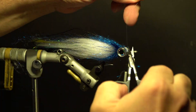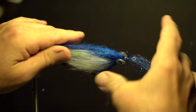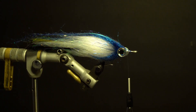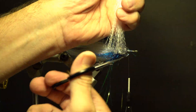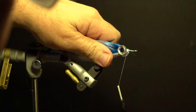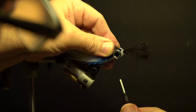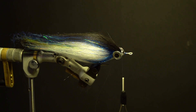Start the 12/0 thread, secure in front of the eyes, and trim the tag. Add another layer of blue synthetic fibers on top of the hook, slightly longer than the longest part of the wing, and trim the excess. Add another layer of blue Flashabou — same amount as last time — secure and double over; both sides should be even. Add white Super Hair from underneath the hook, slightly longer than the shortest belly wing, double over and trim so both sides are even. Secure the black Icelandic sheep on top of the hook in front of the eyes, about halfway on the wing, trim the excess, build up the thread, whip finish, trim, and add head cement.